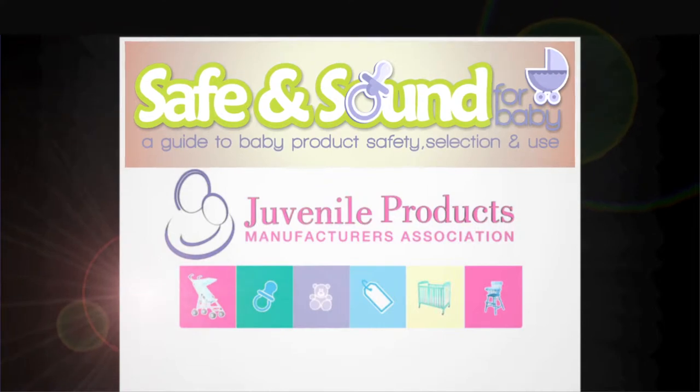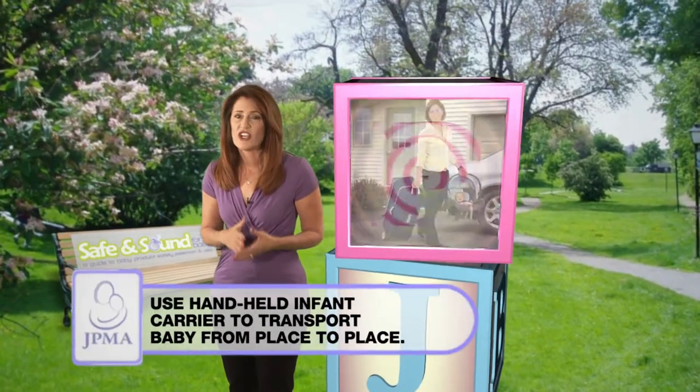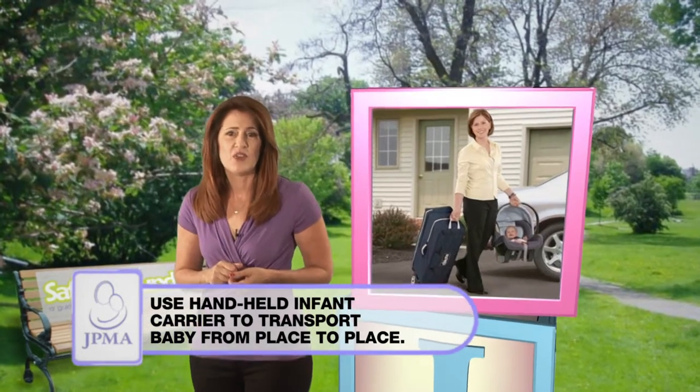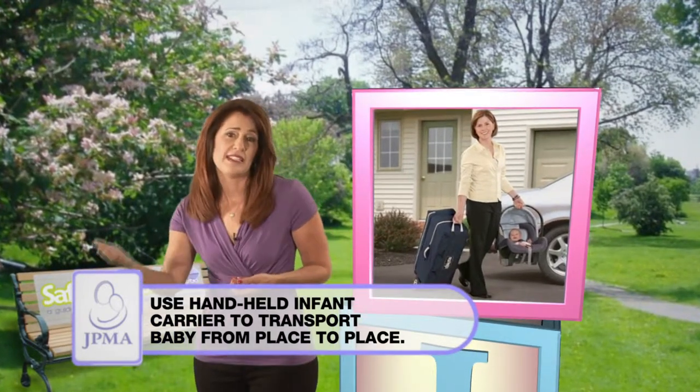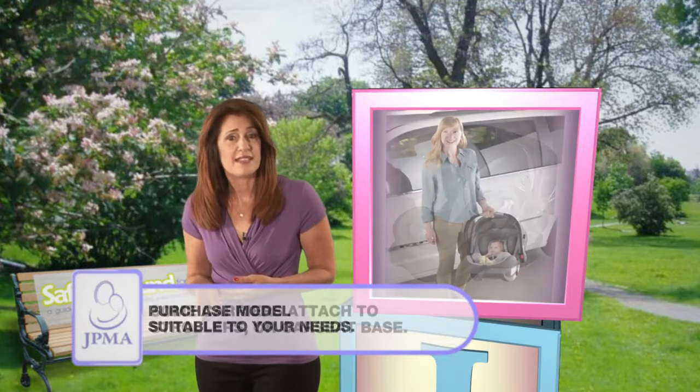Let JPMA provide the building blocks for your child's safe beginnings. A handheld infant carrier can be a great convenience when you need to carry your baby from place to place. Some carriers attach to strollers or a car seat base.